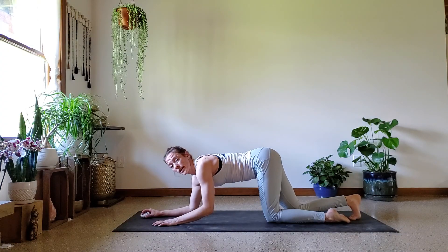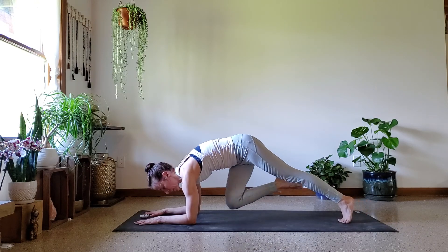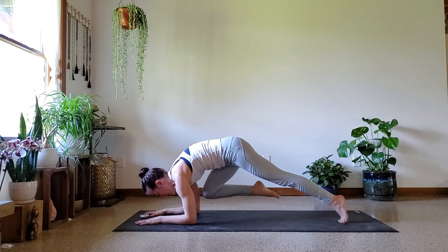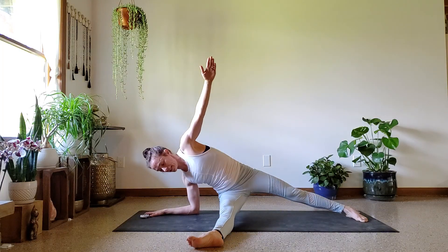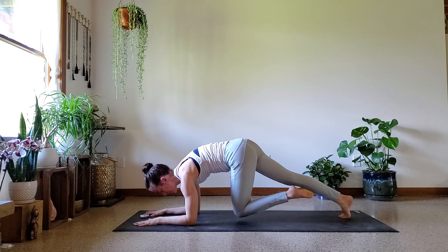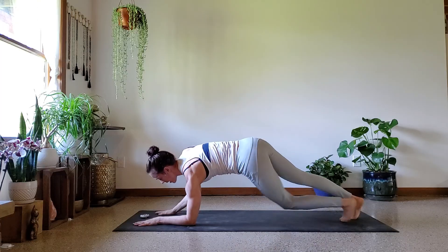Now we're going to do a little bit of work on the forearms. Here's what it's going to look like: right knee to right elbow, then left elbow, all the way across like a fallen triangle. Lift the left arm, dip the hip down, and then we'll switch sides. Left knee to left tricep, right tricep, send it across like a fallen triangle, dip the hip.